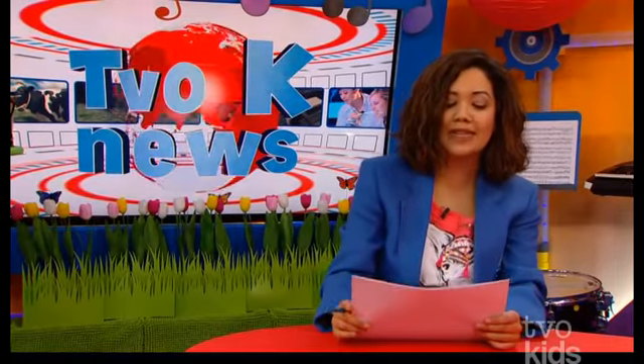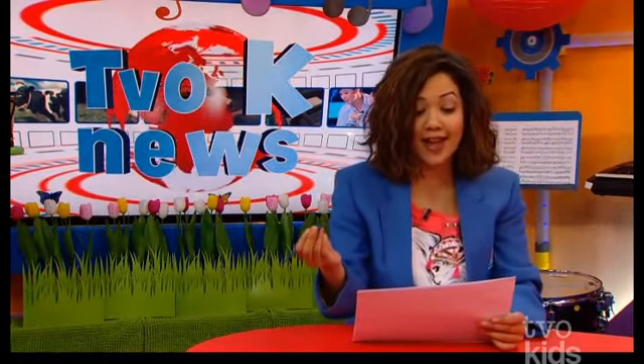What does that mean? Well, with more on Let's Talk Science, we have Daniel actually in the field. Let's go check him out.